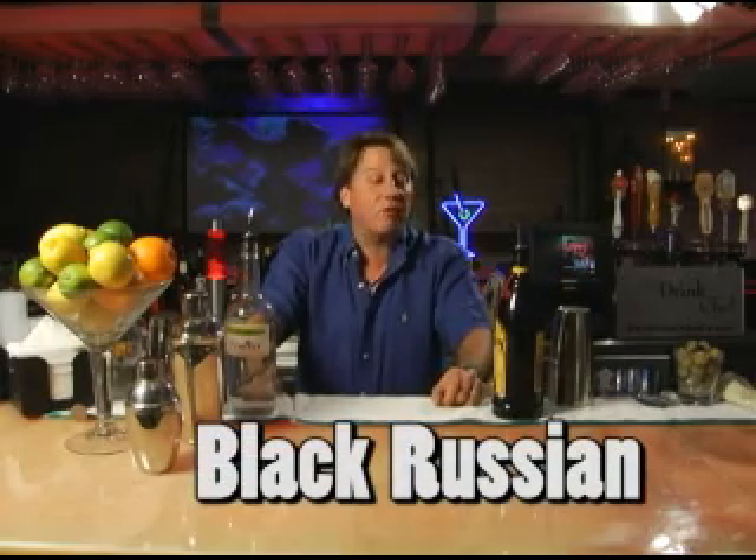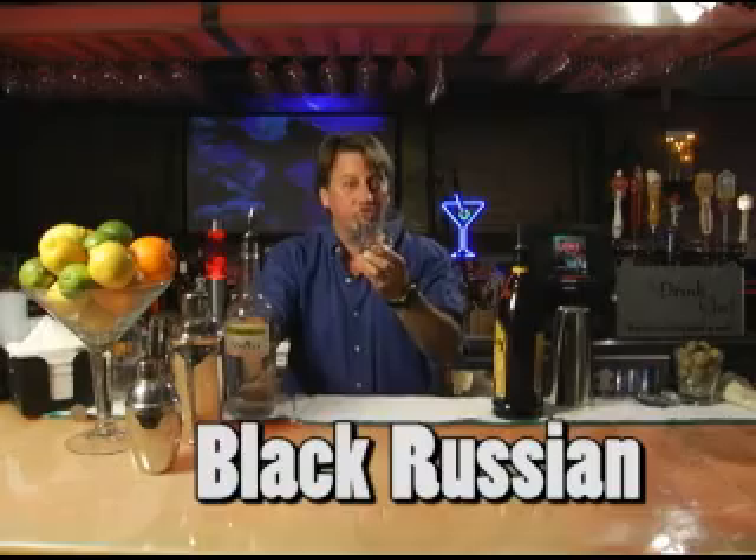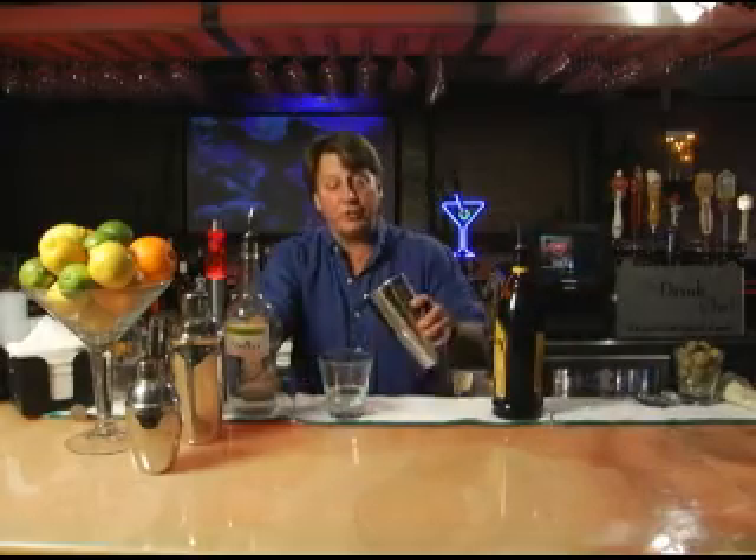Blake here, and right now I want to show you a very popular old-school cocktail called the Black Russian. The Black Russian is served in a bucket glass and we'll build this drink directly into the serving glass.